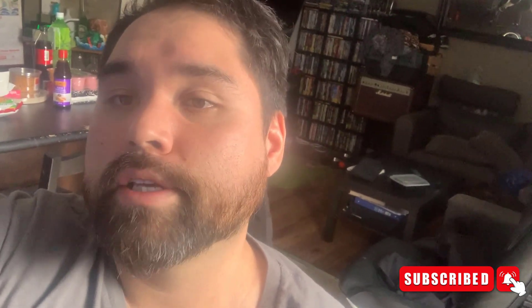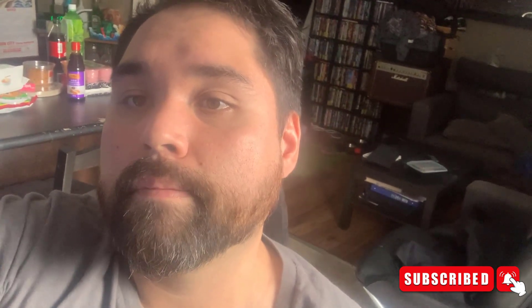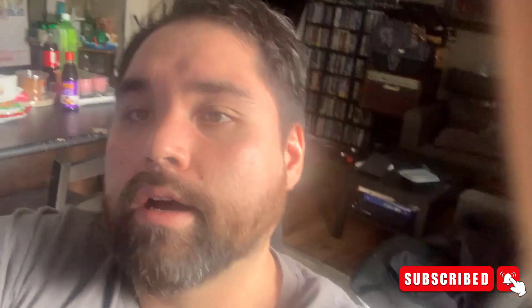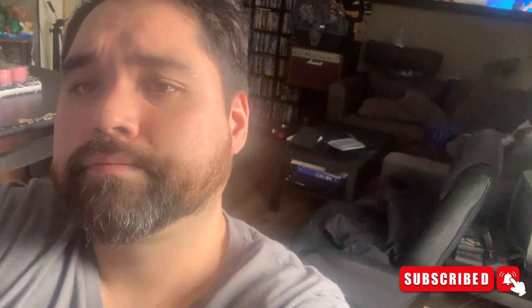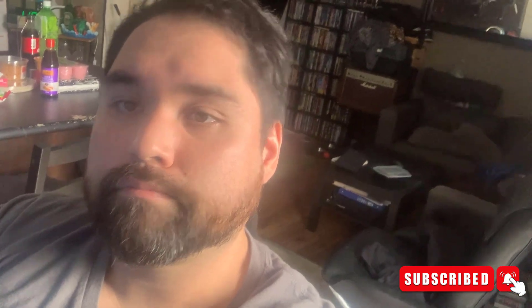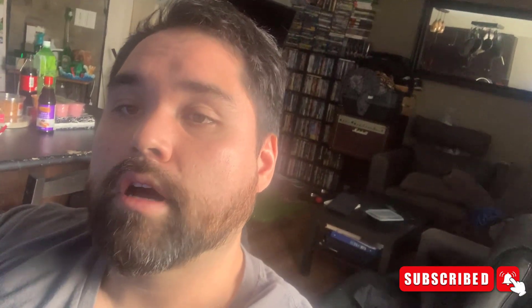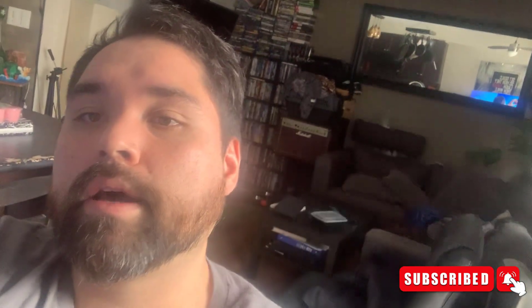Thanks a lot for watching, guys. Don't forget to subscribe and click the like button — it'll help me grow this channel since I'm a new YouTuber, and it helps the YouTube algorithm show the video to other people. Feel free to comment below what you think about this, and until then, keep on mining.